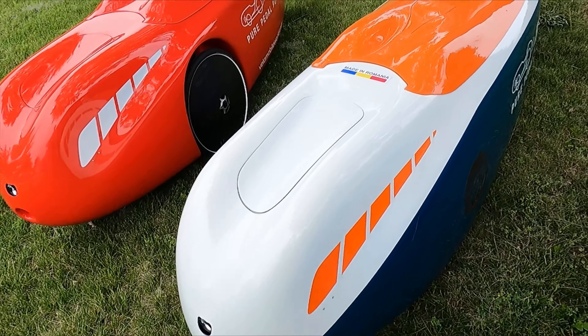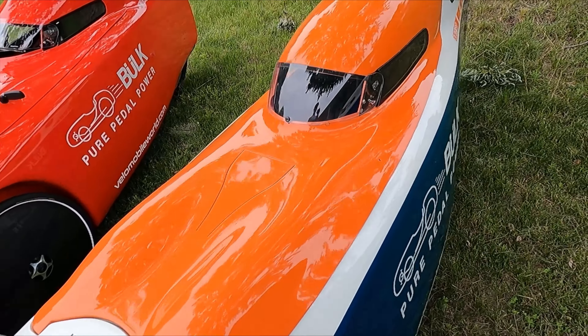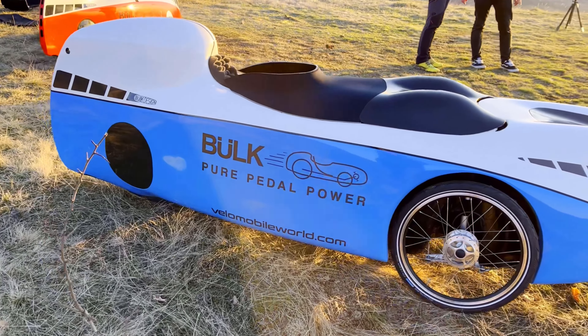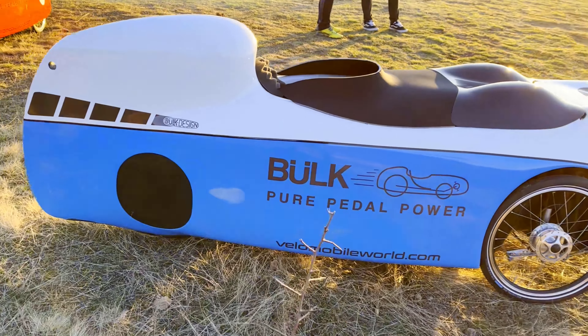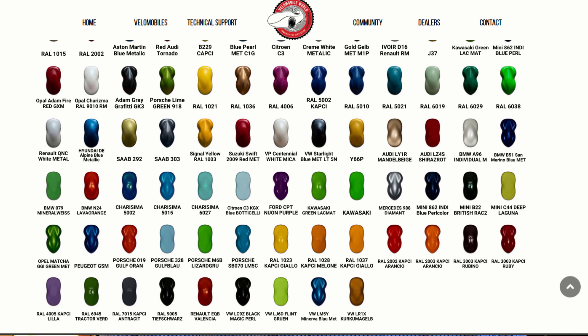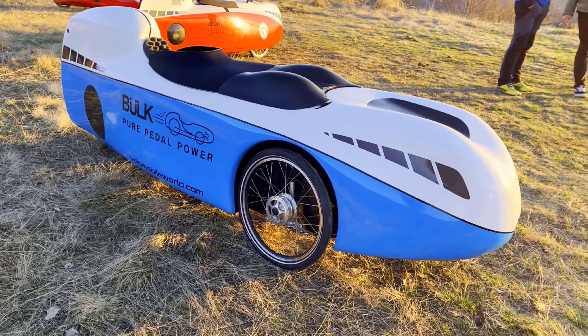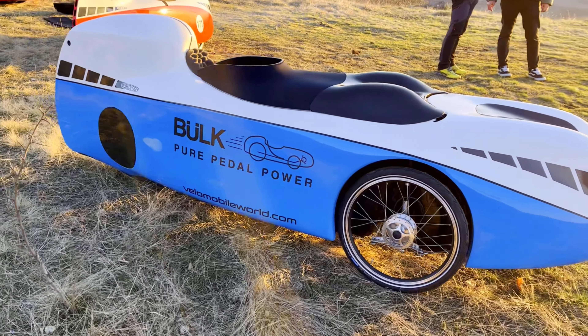The MK1 and Urban weigh in at roughly 55 pounds or 25 kilograms, and the 4More is a remarkably light 65 pounds or 30 kilograms. The Bülk MK1 and Urban come in a variety of paint options, whereas the 4More is vinyl wrapped with four color options: white, red, green, or blue.